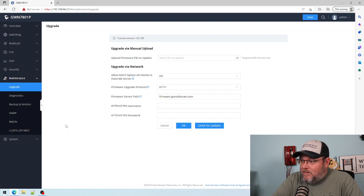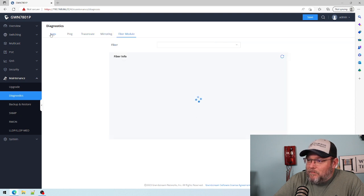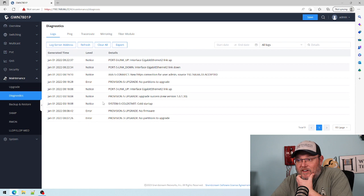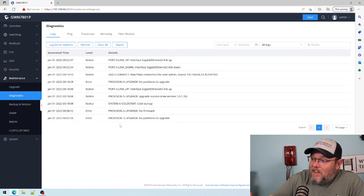Back to maintenance — here's the upgrade, I've got that set to the URL. For diagnostics we've got logs, ping, traceroute, mirroring, and fiber module — that's kind of cool. The ping, traceroute, and mirroring we're going to use extensively. And I love logs — it looks like this is keeping fantastic information in the logs.